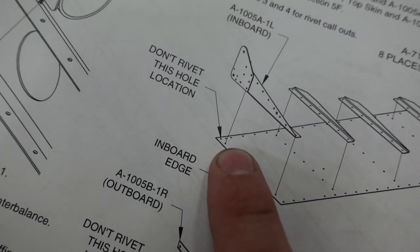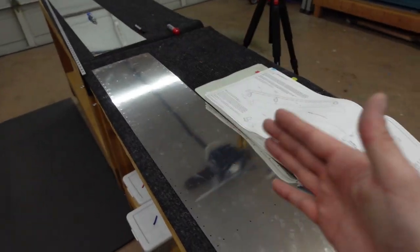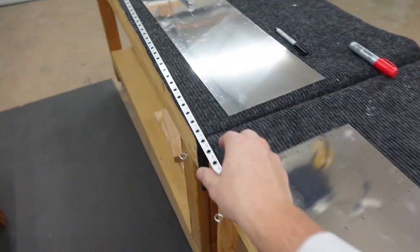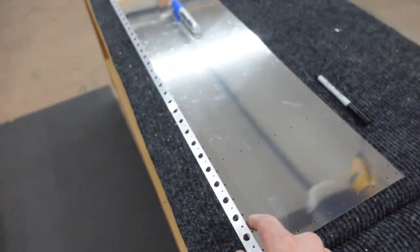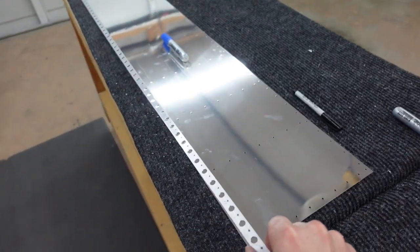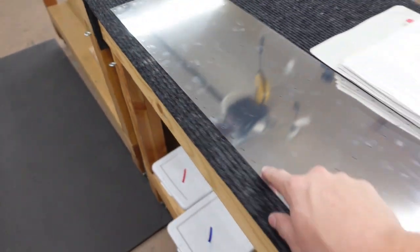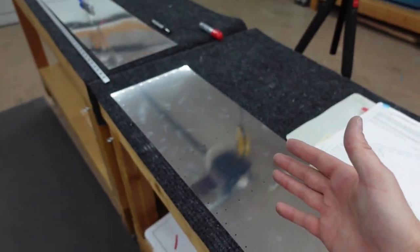Looking at the top skin, there are three holes in the corner, and on the bottom skin there are two holes in the corner. You lay it out and find which side the trailing edge wedge goes on by lining it up — it's very clear which side it goes on because the holes all line up. I found that the bottom section on both of these is my side for the trailing edge wedge.